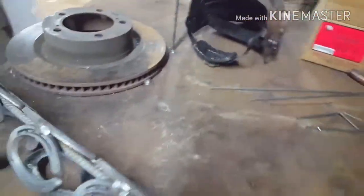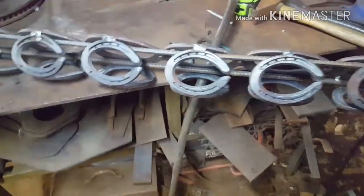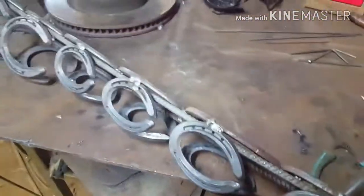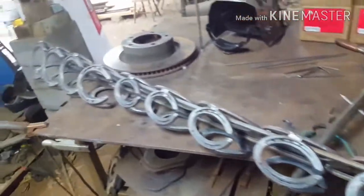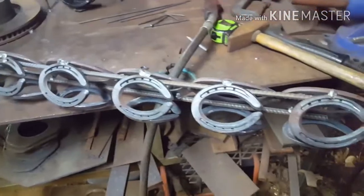All together I think this thing right now is about four and a half feet long, might be a little longer than that. The wings are gonna be made out of half-inch rebar — it's pretty thick.